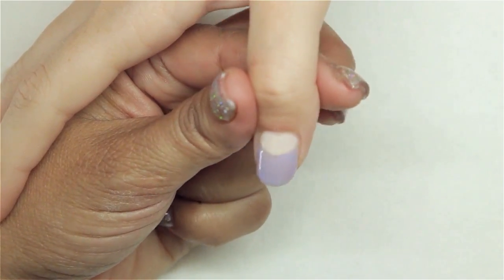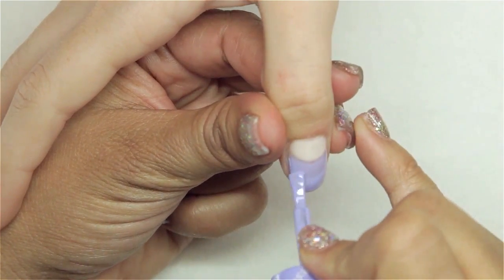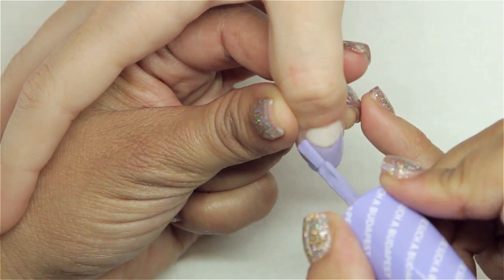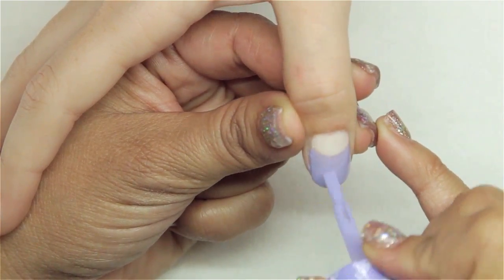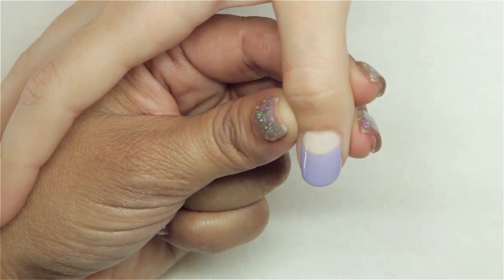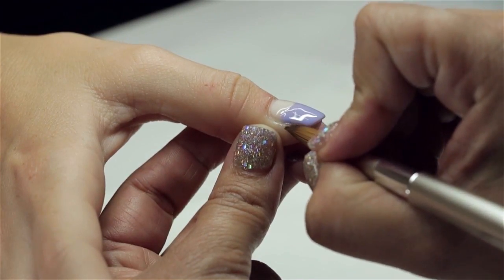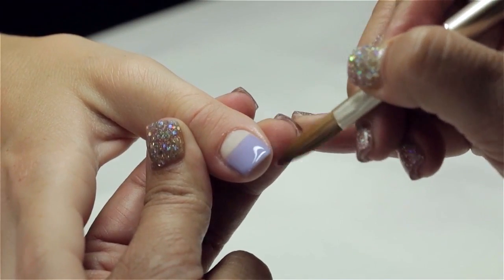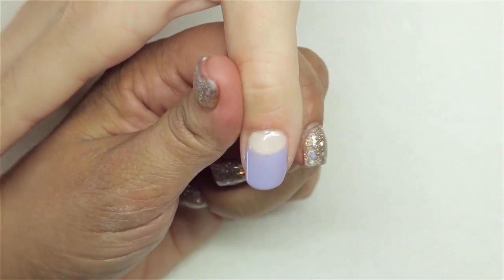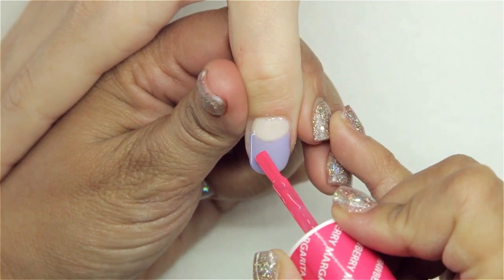Next I'm going to come in with a second coat of lavender. We're going to make sure that if we got onto the skin, we clean that up before it goes into the light. That goes into the light for another 30 seconds.